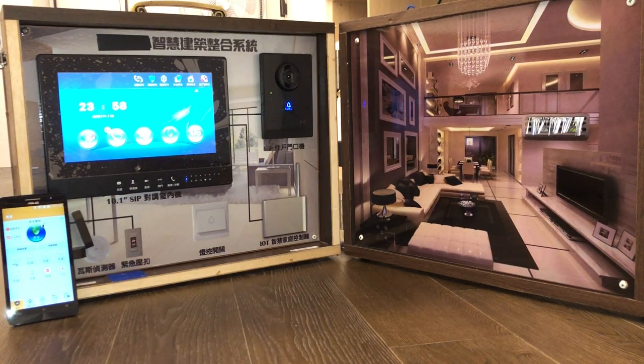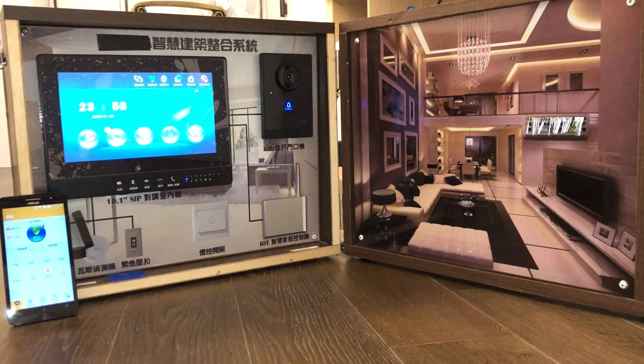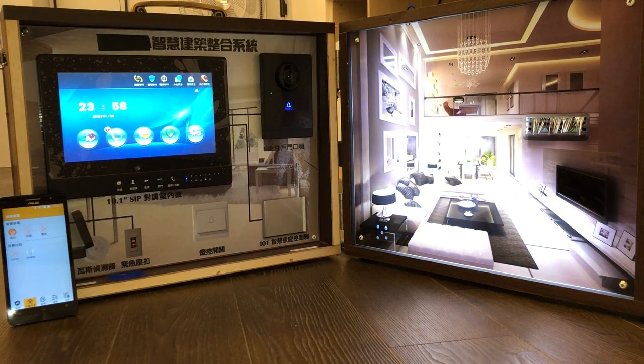If we want to control the wireless I/O device, we can go into the second page. We can turn on the light, turn on the air conditioner, and turn on the TV.